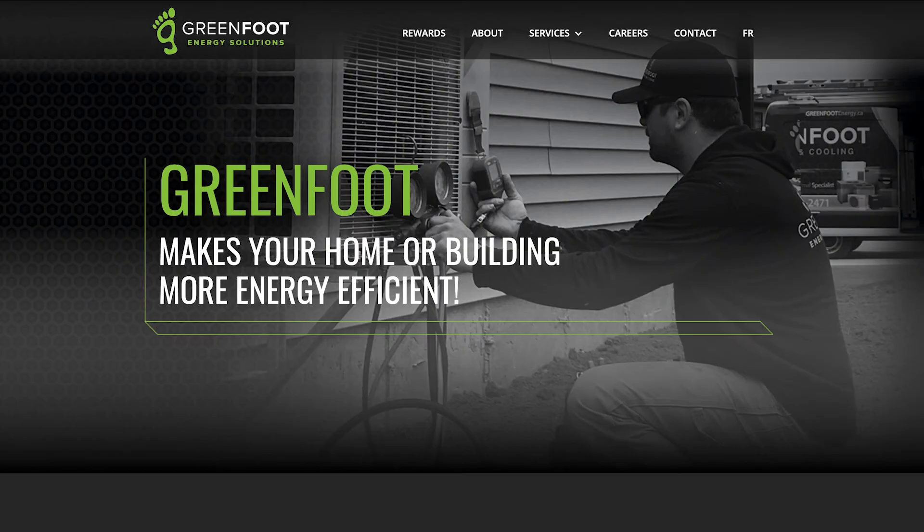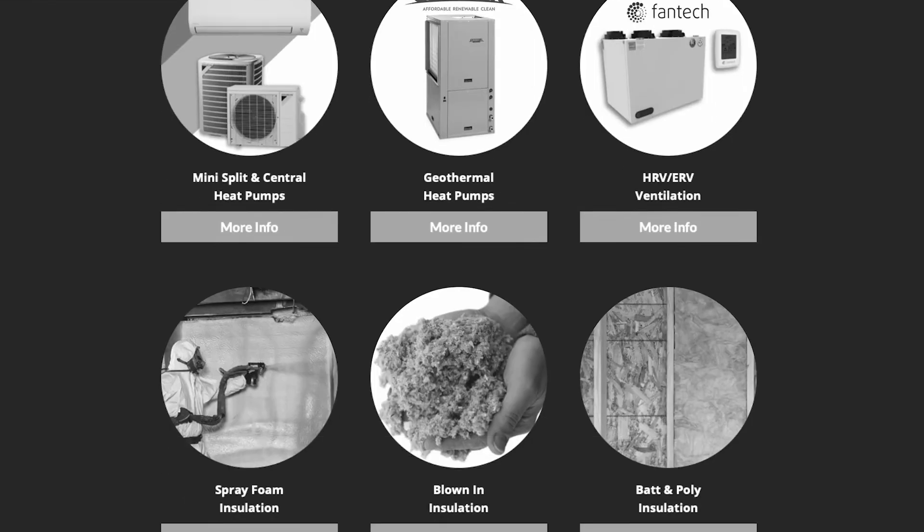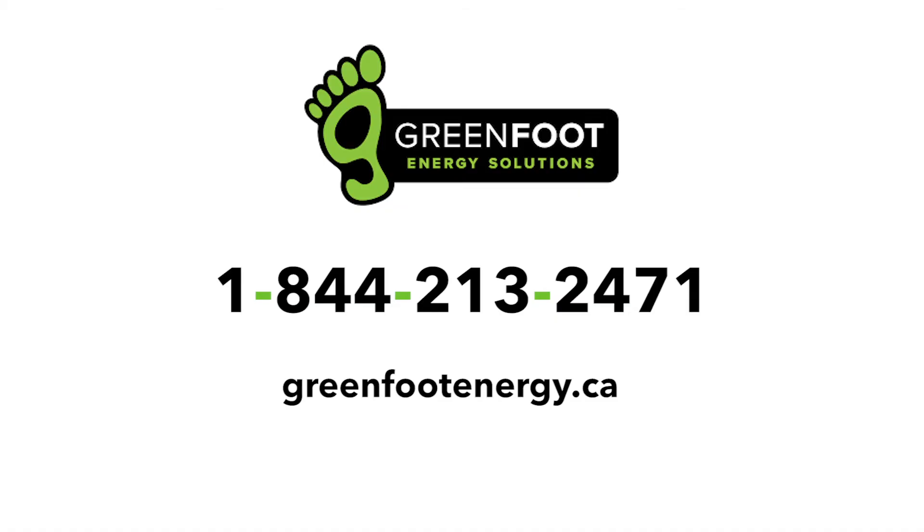There you have it — a complete guide to customer care and cleaning for your Daikin heat pump. Your investment in regular maintenance and care will ensure that you get the most out of your heat pump, while contributing to a cleaner and healthier future. If you have any other questions, please feel free to check out our website, consult your owner's manual, or give us a call at the office. Thank you for choosing Greenfoot. Have a great day.